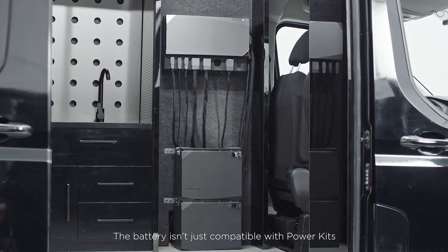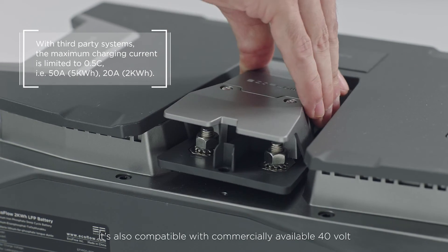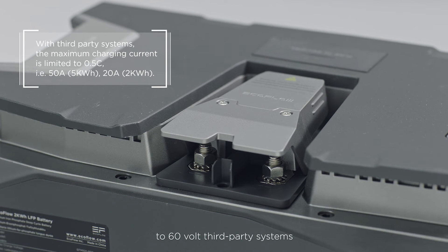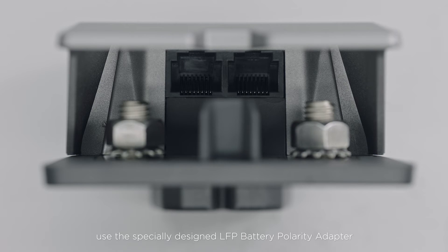The battery isn't just compatible with Power Kits — it's also compatible with commercially available 40-volt to 60-volt third-party systems. When connecting to third-party systems, use the specially designed LFP battery polarity adapter.